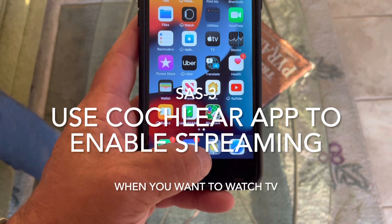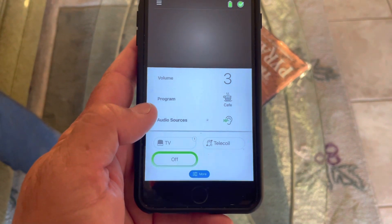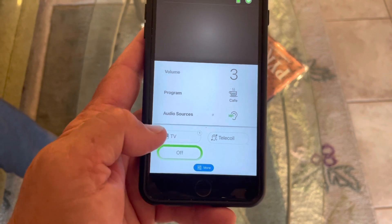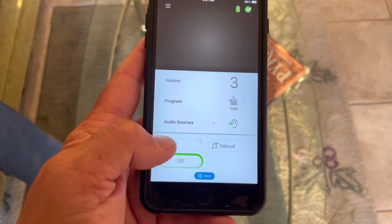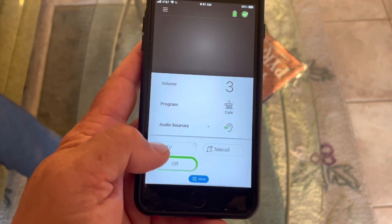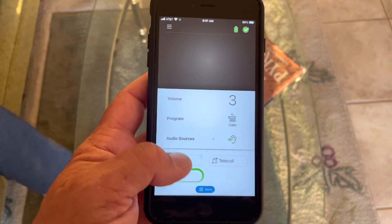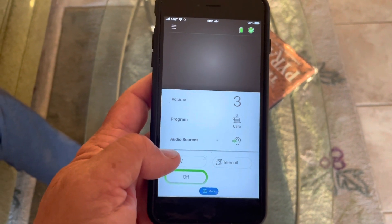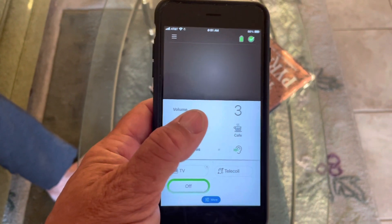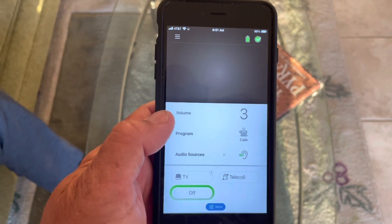To enable streaming, press this button here. You'll see it has TV mode and an on/off option. Press TV mode and that will stream to the hearing aid. Use the Nucleus app to turn the TV streaming on and off when you want it, and you can also adjust the volume.